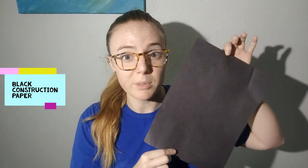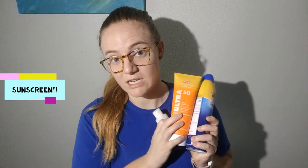The materials you'll need include dark construction paper, preferably black, scissors, something to write with, and as many kinds of sunscreen as you have.